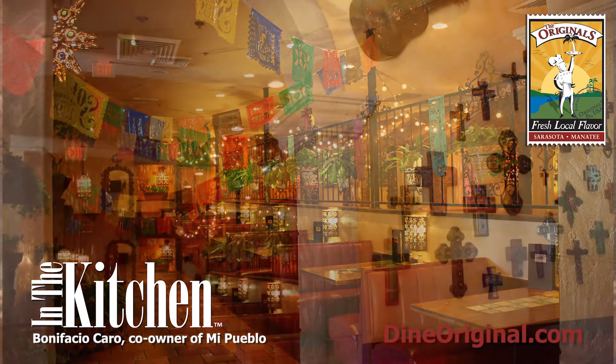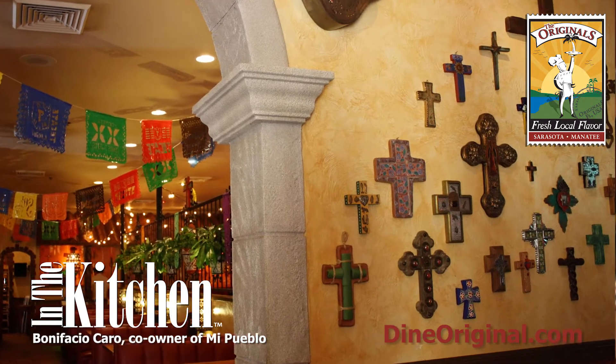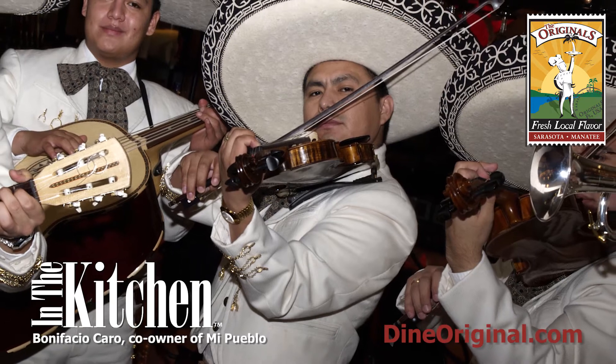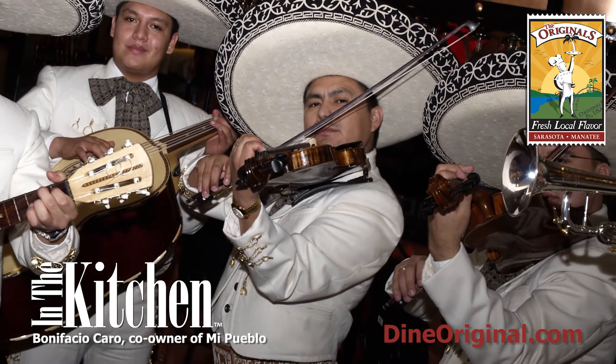We try to make it as authentic as possible. As you can see, our decor is all from Mexico. We have the mariachi band. We want you to feel like you're in Mexico.